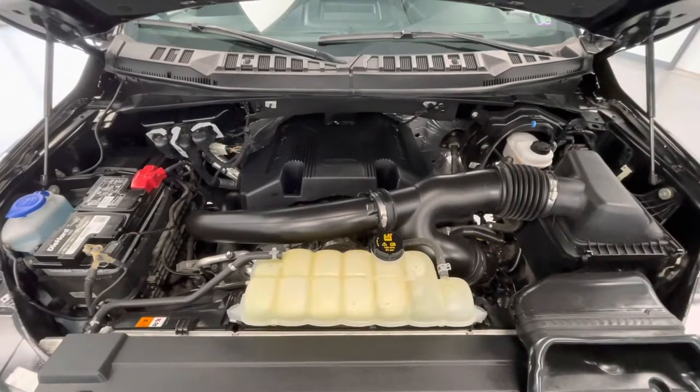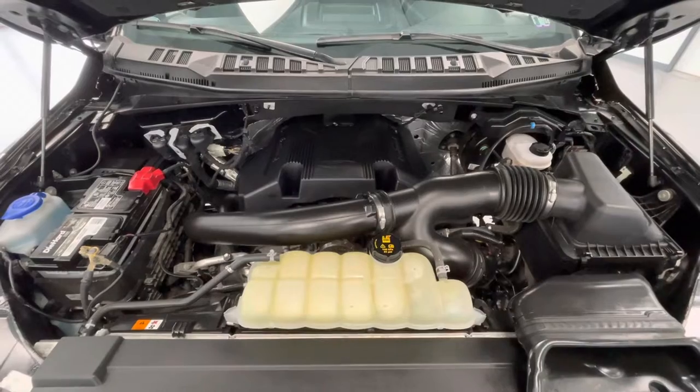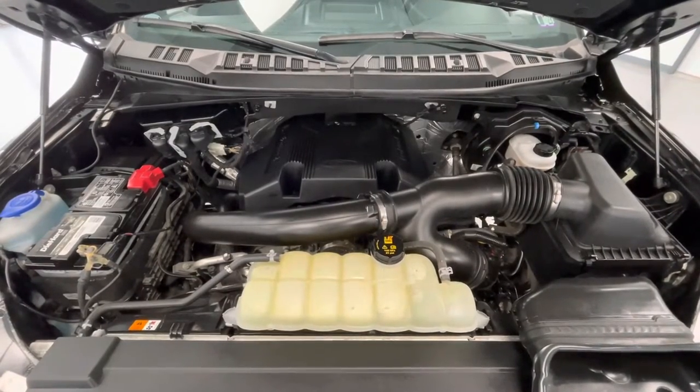Taking a look underneath the hood, you will find a 3.5L V6 DOHC 24V engine. Notice too, the engine bay comes extremely clean and well-maintained, free of any evidence of oil or exhaust leaks.